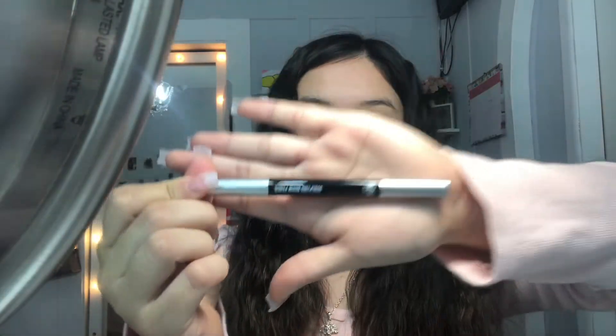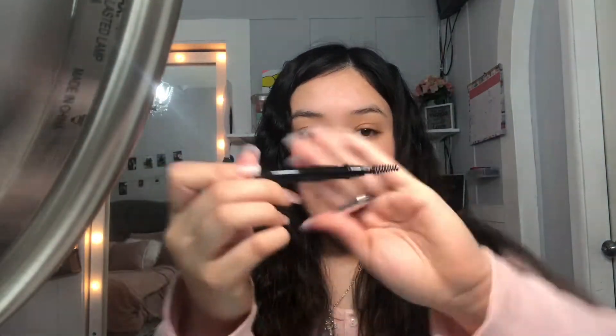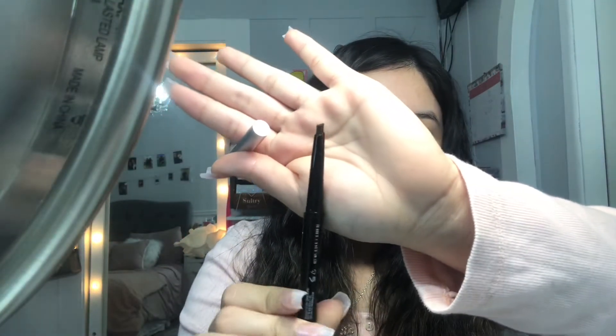Starting off I'm going to use the Sculpteen Eyebrow Pencil. I got this from Shop Miss A in the color dark brown. It comes with a spoolie on one end and the eyebrow pencil on the other. My first impression is that it's actually really thick — I was kind of hoping it would be a little more precise but I'm going to see how that works for me.